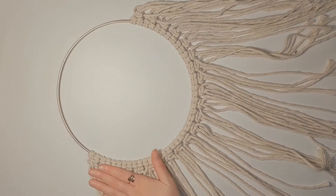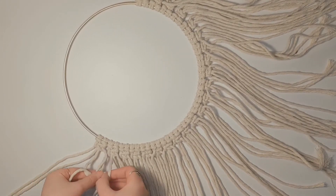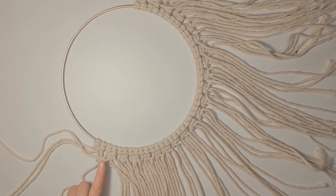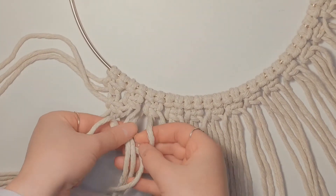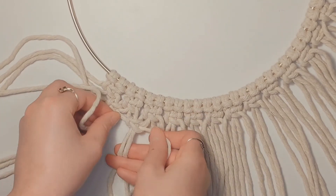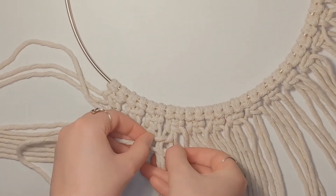Once you have the first row of square knots completed, get started on the second row. The two strings to the left will not be included, so take two strings from each knot to create the new square knot on the second row. Continue down the row, taking two strings from each square knot and creating a new square knot. Eventually you'll get all the way around with two strings left on the right-hand side as well. Notice I'm not tightening the second row as close to the first row — this makes a little space that looks better aesthetically.